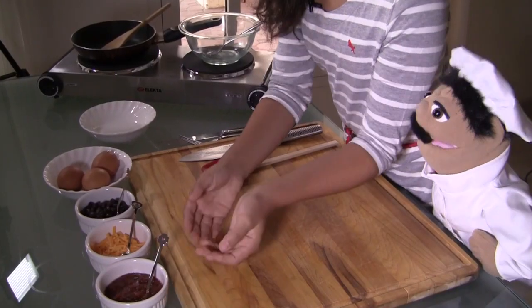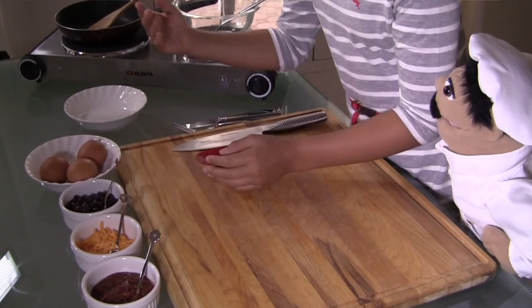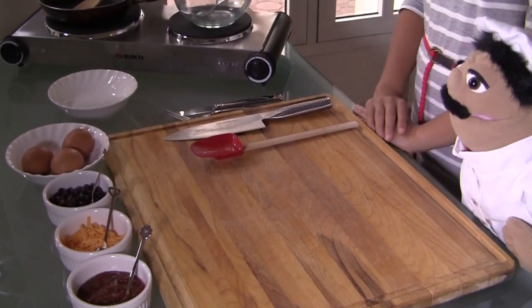Michaela, what are we going to be using in this dish? Well, for this dish we are going to be using some salsa, some cheddar cheese, black beans, and some eggs. And of course the most important ingredient — the eggs.